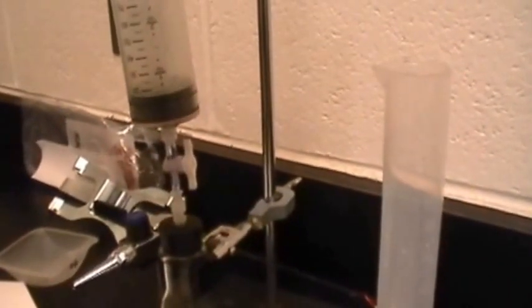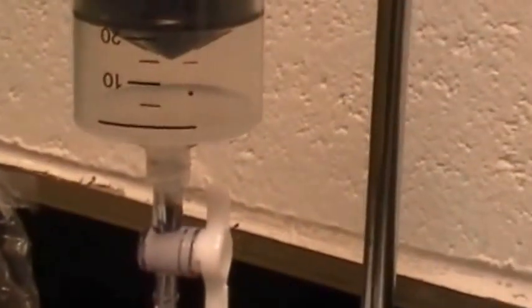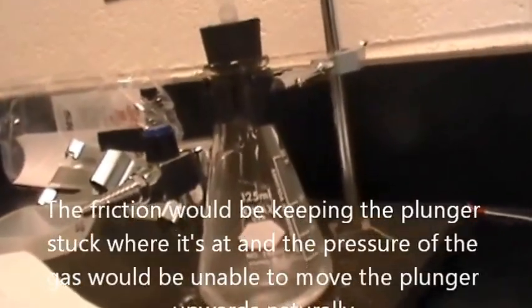Now we're on three minutes, and we just raised from about 13 to about 22 milliliters. You have to push it down and let it come back up in order to depress the syringe — because otherwise friction causes a problem.